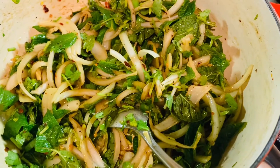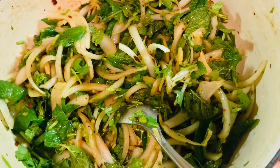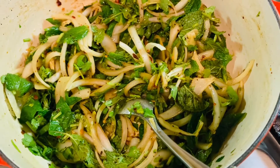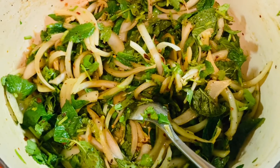Hello, my viewers, welcome to Jolly's Kitchen! How is everybody? I hope everybody's doing well — I'm doing fantastic. Today I'm here to make some beef salad, actually Thai beef salad.